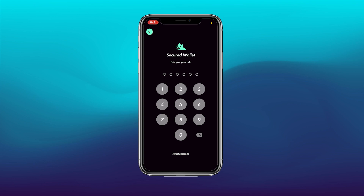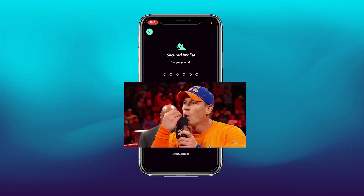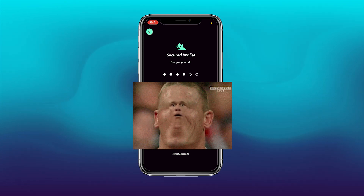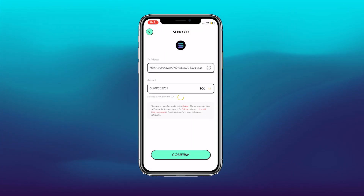It will ask you to put in your secure wallet passcode. Type that in — you would have set that up already when creating your account.